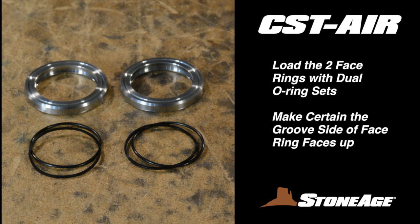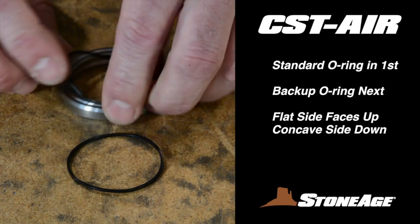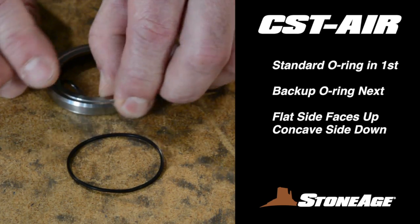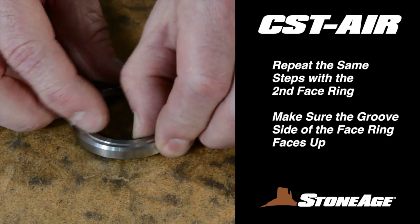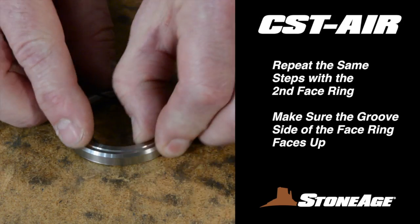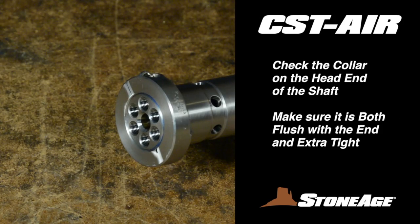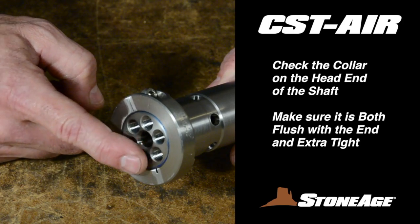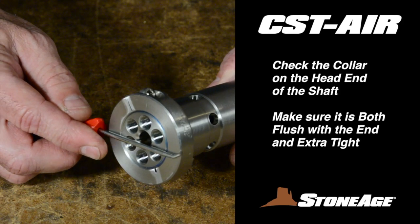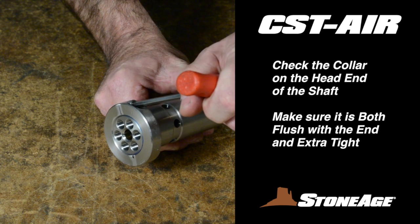Next, load the two face rings with O-ring sets. Make certain the face rings have the groove side facing up — if the smooth side faces up, it will not seal properly. With the groove side up, load the first standard O-ring in first, pressing it down into the bottom of the groove. Put the backup O-ring in next, with flat side up and concave side down facing the standard O-ring. Now you can tackle the shaft. Begin by making certain the collar on the head end is flush with the end of the shaft; check that it is flush and make sure the collar bolt is extra tight.